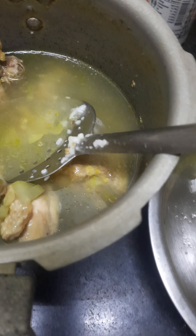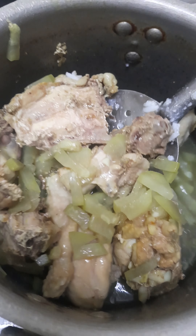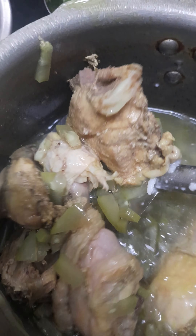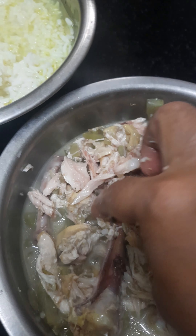I will put the chicken in the evening. I will use the chicken in the evening.